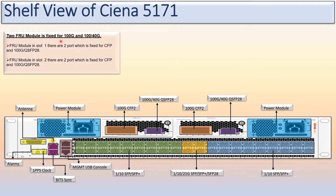There are two FRU modules fixed for 100G and 40G. This is FRU module one in slot one and FRU module two in slot two. Each module has two ports — one port is fixed for 100G CFP and the other port is fixed for 100G or 40G QSFP28. Both slot one and slot two have this same configuration, so the two modules are very similar.